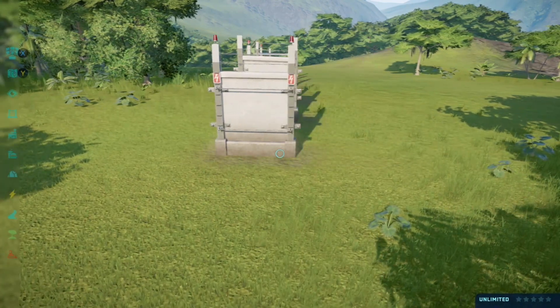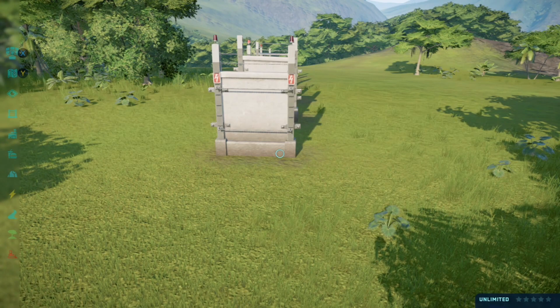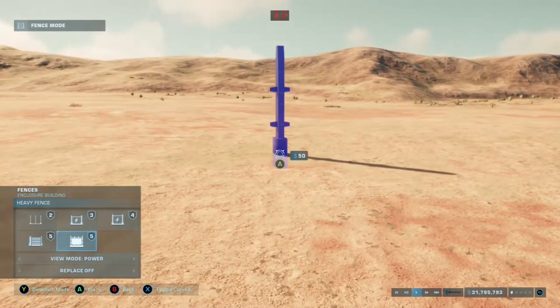And it just looks really nice in a park with high security. But when we get into Jurassic World Evolution 2, the fences look a little bit different.